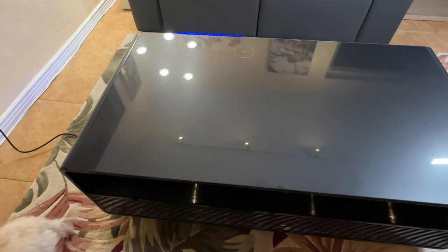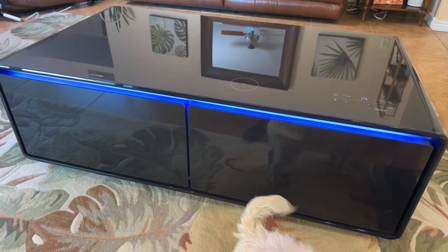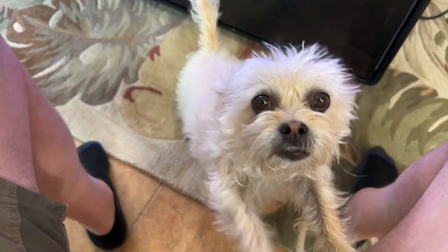It has a built-in 15-watt wireless charging pad. Even little Evie seems to approve — though she mostly just wants a walk. The IES smart bar coffee table comes in two color variations.